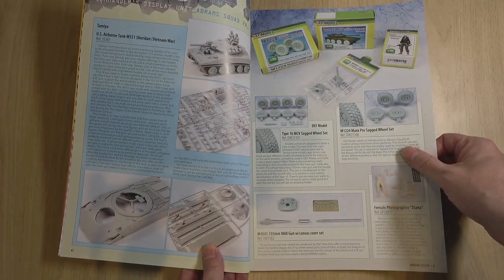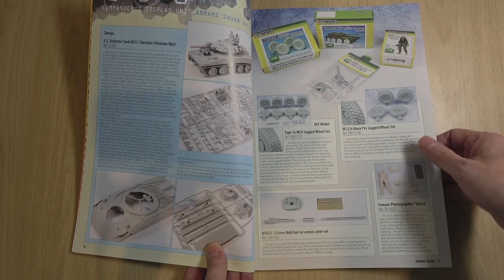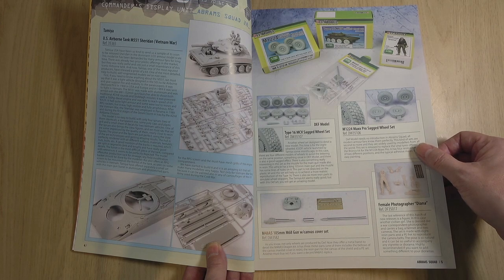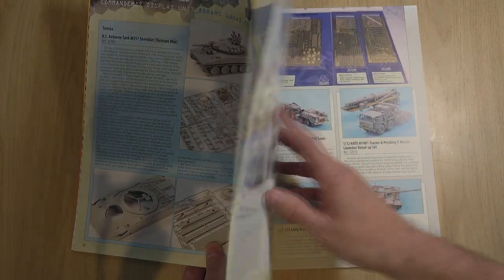The Command Display unit is, as always, a review of recent releases. You can see quite a few death models, bits and pieces.